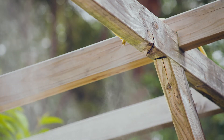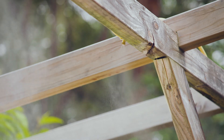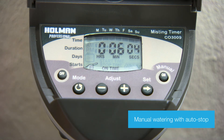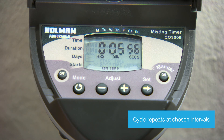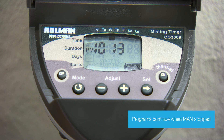Your Pro Series 3009 Misting Tap Timer is now programmed. To use the Manual watering function, start by pressing the On button. The On and Off times are linked to the previous programmed intervals. The Manual program will continue to operate until the Off button is pressed. All programs will resume when the Manual function is stopped.